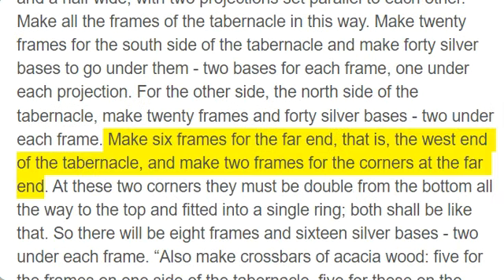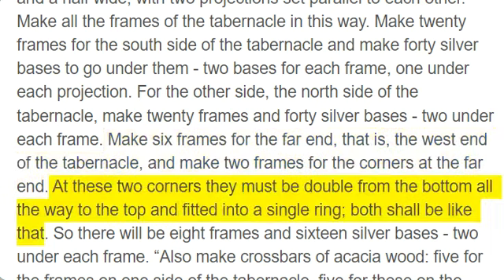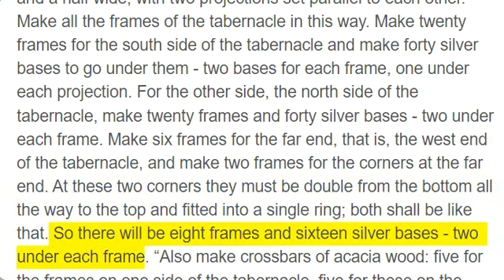Make six frames for the far end, that is, the west end of the tabernacle, and make two frames for the corners at the far end. At these two corners they must be double from the bottom all the way to the top and fitted into a single ring; both shall be like that. So there will be eight frames and 16 silver bases, two under each frame.